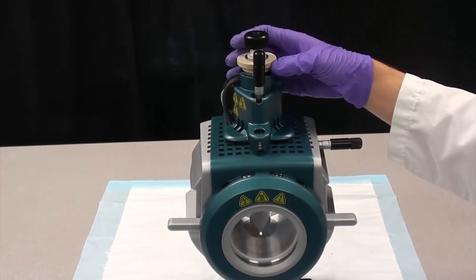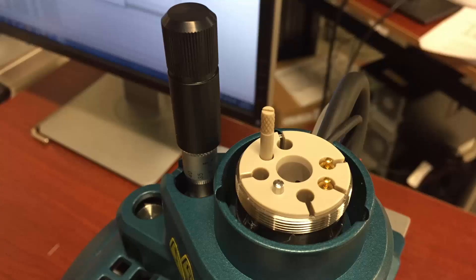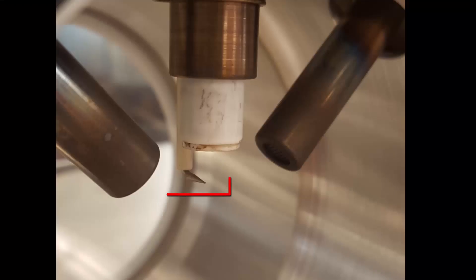Tighten the retaining ring until finger tight. If you're using the APCI probe, adjust the corona discharge needle tip before you insert the probe. Use the adjustment screw on the source to rotate the corona discharge needle tip so it points towards the curtain plate aperture.